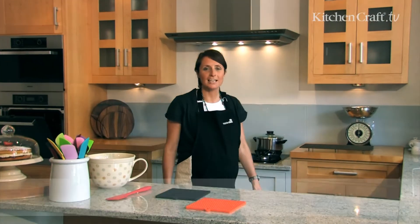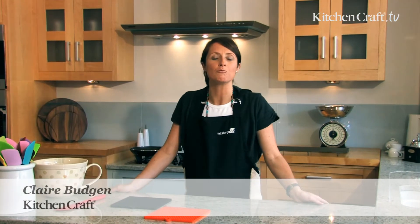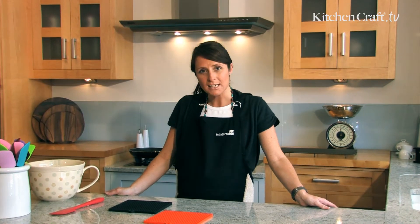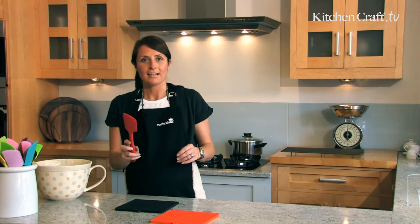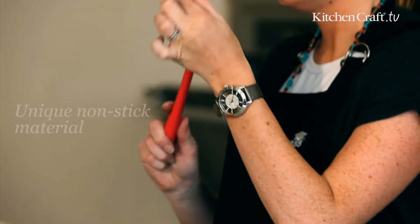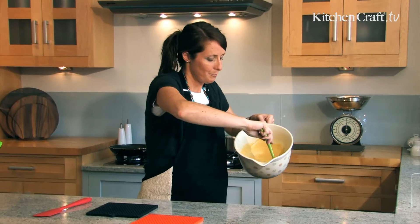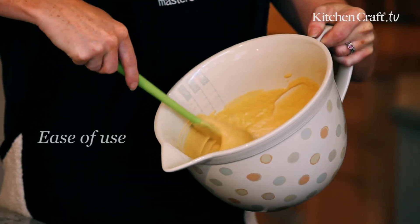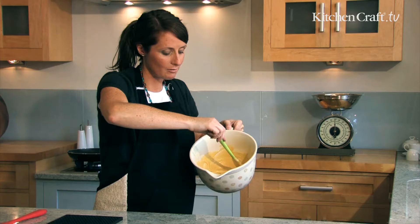Hello, I'm Claire from KitchenCraft and I'd like to introduce you to a whole new range of items available in a revolutionary new material that will transform the way that you cook and bake in the kitchen. This new material is called silicone and the benefits of silicone are that it's bendable and flexible, so you can remove the contents from bowls and pans easily — no more scraping forever to get the last bits out.